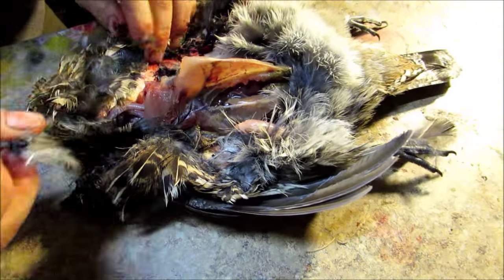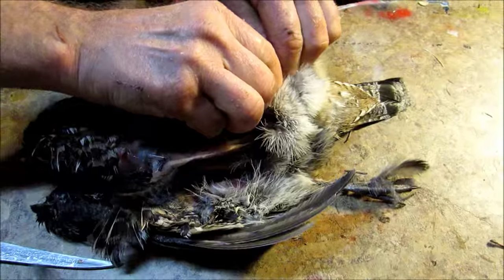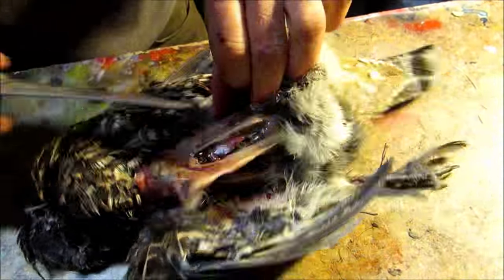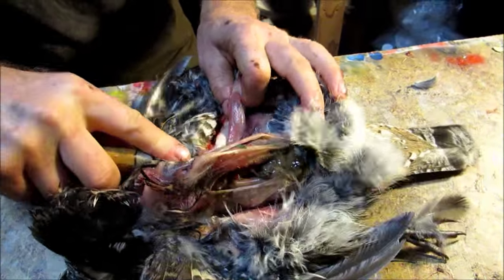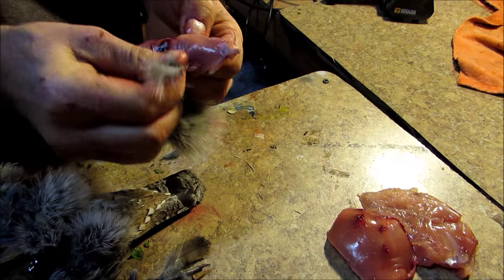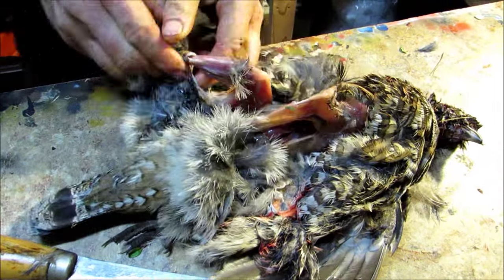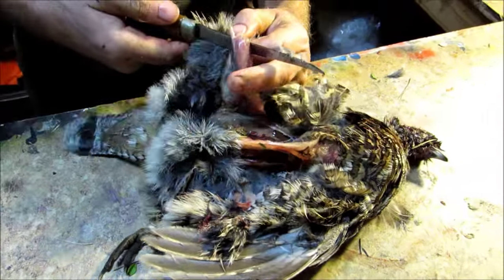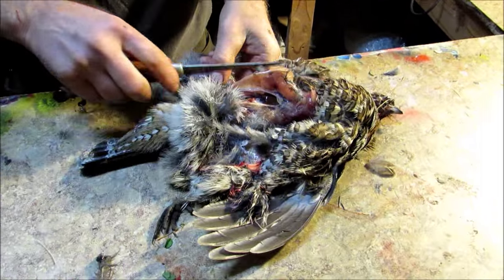I like to save the legs too, but they have a lot of tendons in them so you don't really get a whole lot of meat off them — usually just a couple bites. I fry those up because every last bit counts. I had actually taken some bluegills out that I was going to eat tonight, so I might have to have this partridge for tomorrow night.